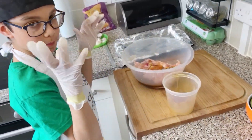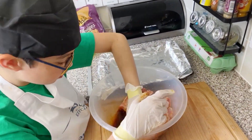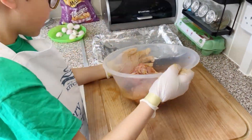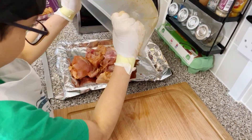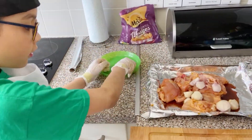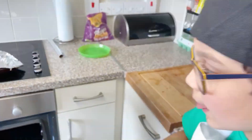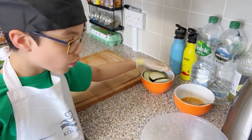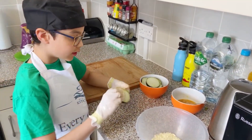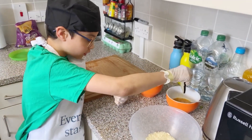Now I'm going to mix it with my hands. Now we're going to put the eggplants in there.